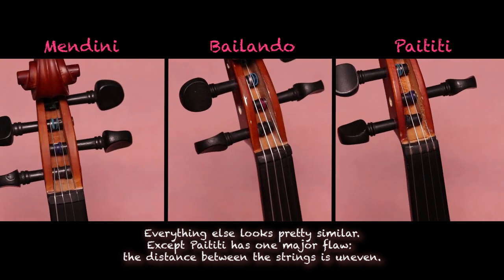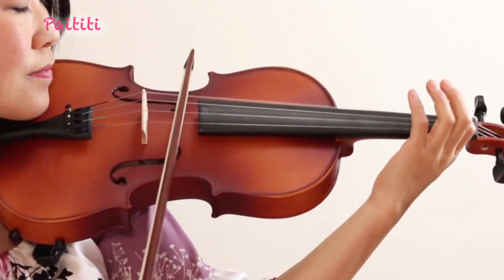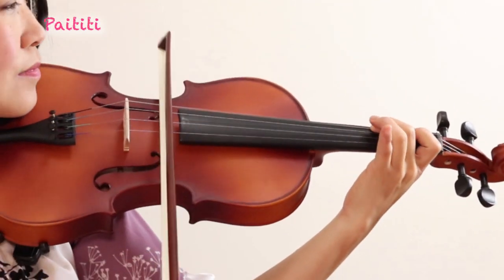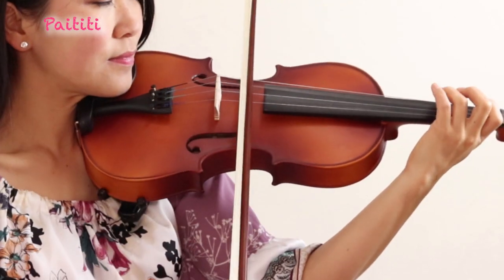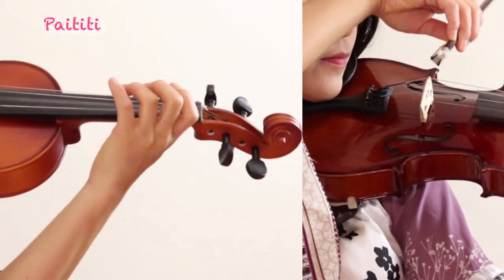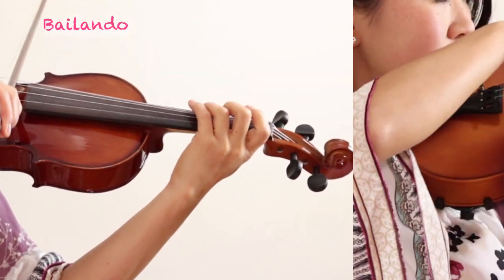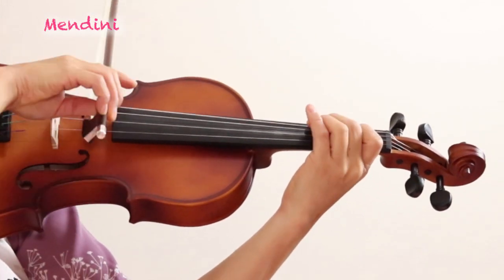The Paititi violin seemed especially lacking in workmanship, and the other two seemed decent. However, the Paititi bow was the most balanced, meaning it wasn't too top or bottom heavy. If it's too top or bottom heavy you will have more difficulty controlling your bow. Violando was a tad too bottom heavy and Mendini was too top heavy.